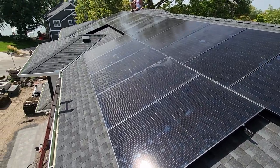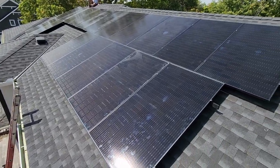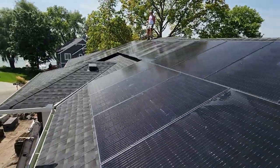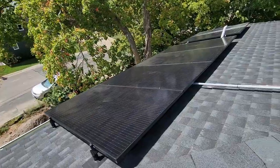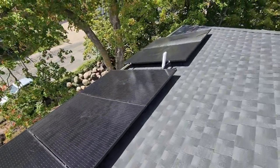On the southwest-facing portion of the roof we have 18 Honwa Q-Cell 400-watt panels with IQ8 micro inverters behind each one. Over on the southeast roof we got another six, for a total of 24 of these modules.